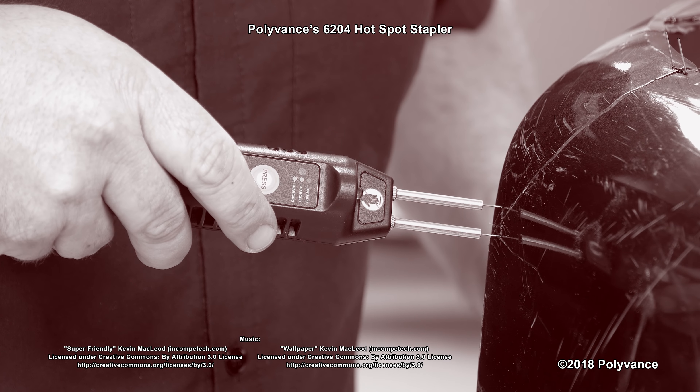The 6204 Hotspot Cordless Plastic Stapler comes packaged in a durable carrying case and includes 100 each of five kinds of staples in an organizer box. The kit includes a 5-volt charger with a micro-USB plug to charge your stapler between uses. The stapler battery has been tested to perform 150 uses between charges.